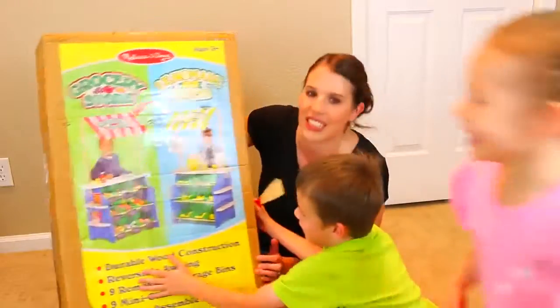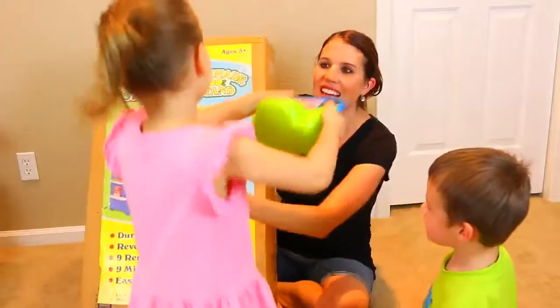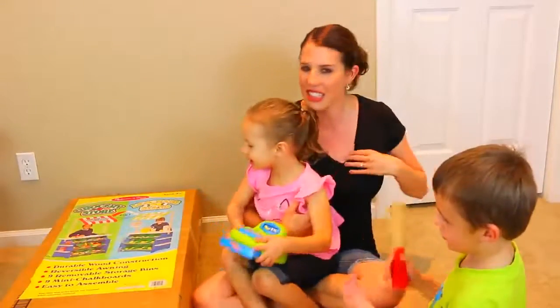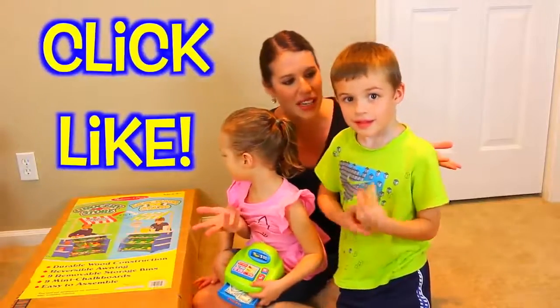This seems super crazy awesome! So today what we're going to do is play with the grocery store first. And make sure you like this video if you want us to do the lemonade stand and make lemonade. I think that sounds like something you want to do, right?